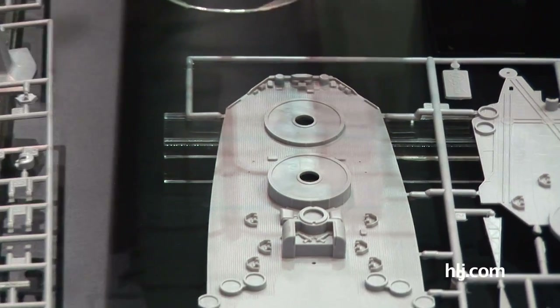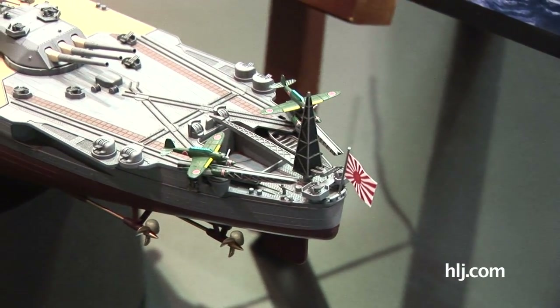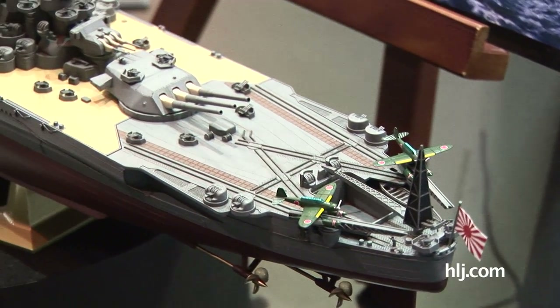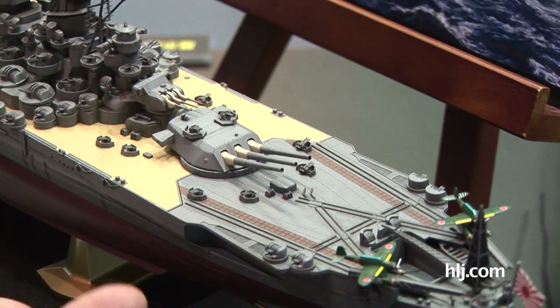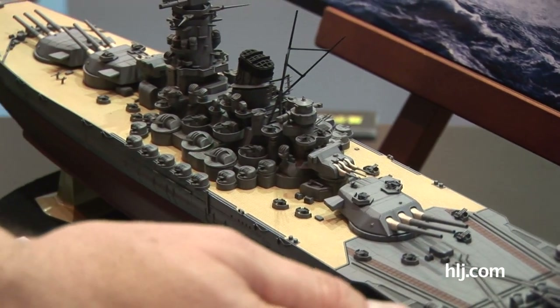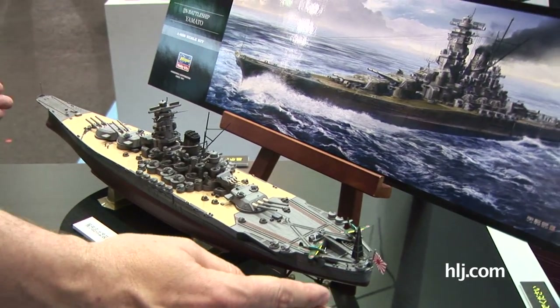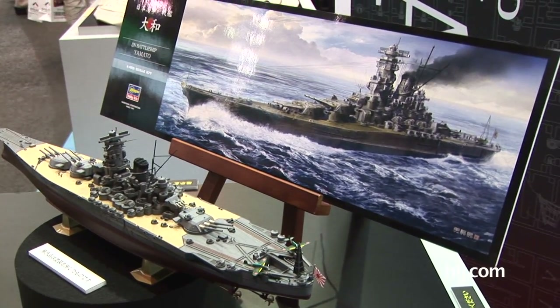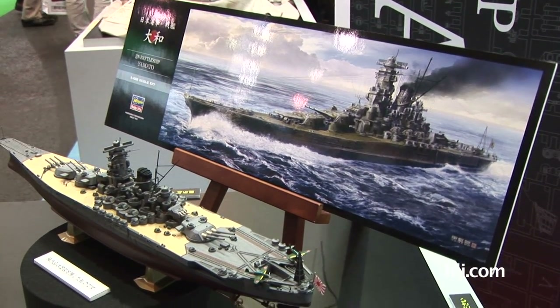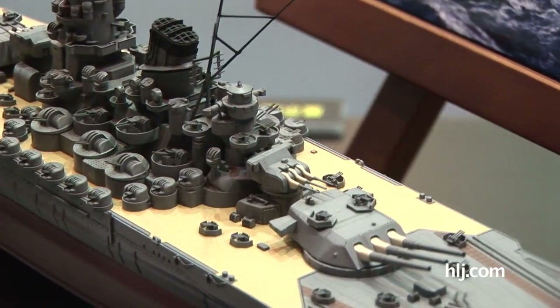Here is a built-up version of the kit. Painted and assembled, the detail is excellent — it looks beautiful. Here are my hands for comparison; I have big hands. It's about 58 centimeters long — I guessed 40-45 but it's 58. Plenty of space on your shelf for something that big. The detail is excellent and the price is also excellent: only 4,725 yen.